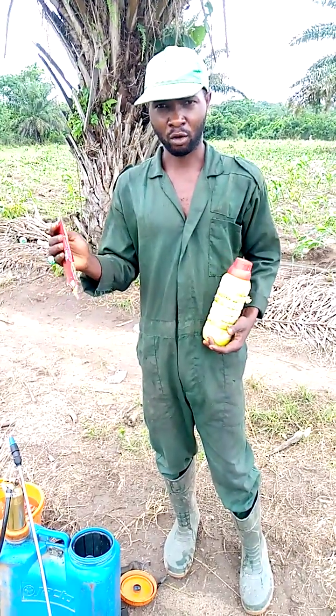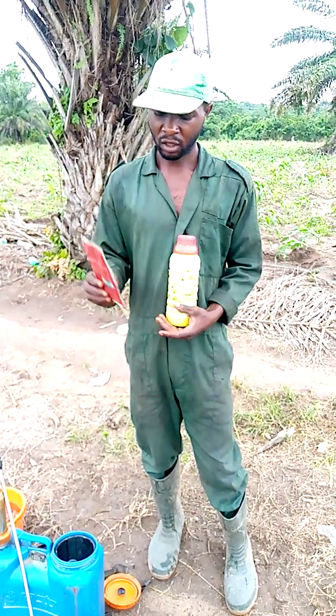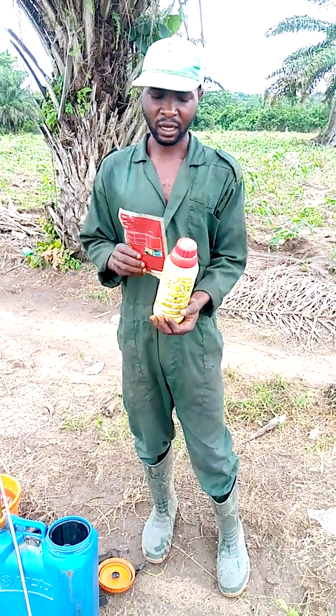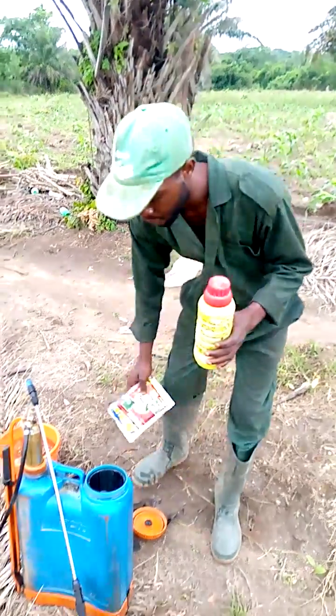I'm going to convert it to one liter. I will just open it — this is a one liter bottle. I will pour it inside here. Once I pour it in, I will put water and mix it together, then use it at 50 ml.